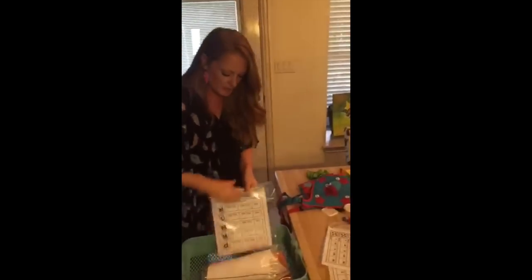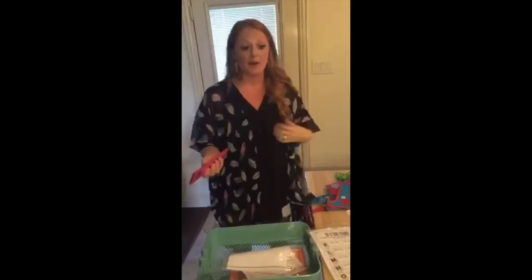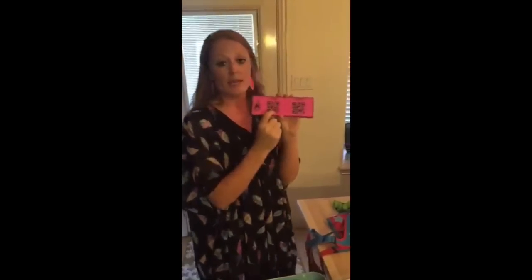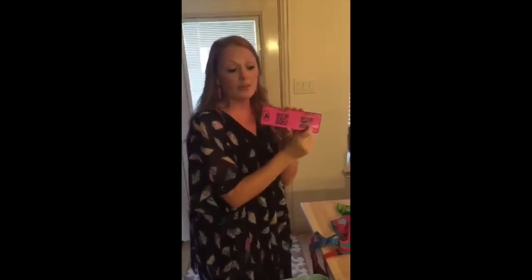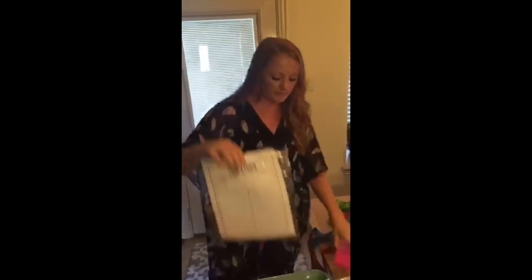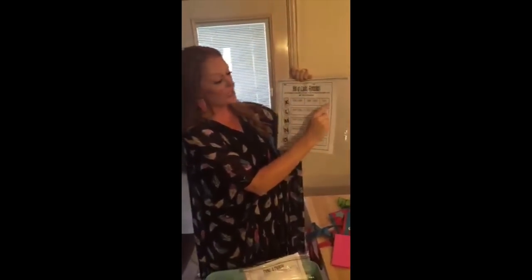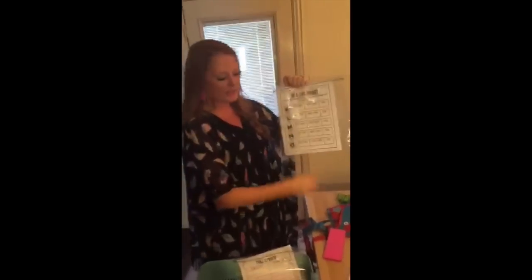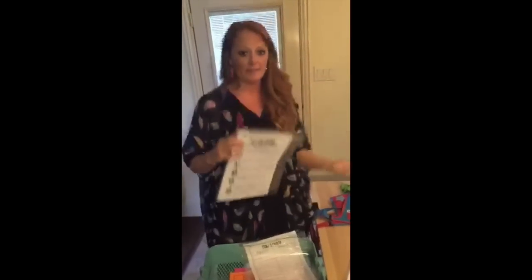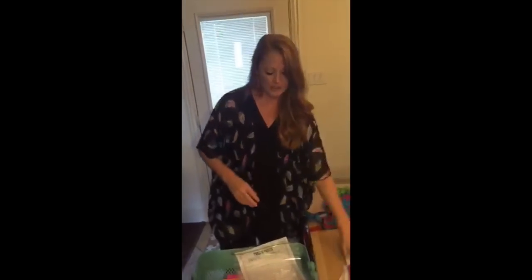My kids love QR codes because they get to use an iPad, iPhone, or tablet. They scan their first code and that gives them the number, then the next code tells them whether to add or subtract 10 or 100. So this might be 554 plus 10. On their recording sheet they write their code one number, code two, their equation, and then solve it. It's just another fun way to practice — we're doing the same skill with all of them, but presenting it differently, which makes it a lot more fun and keeps kids from getting bored during math stations.